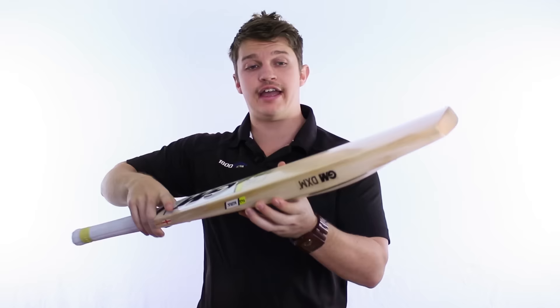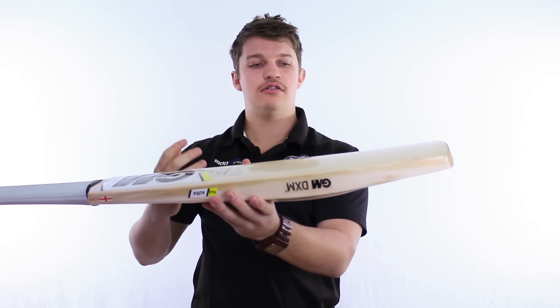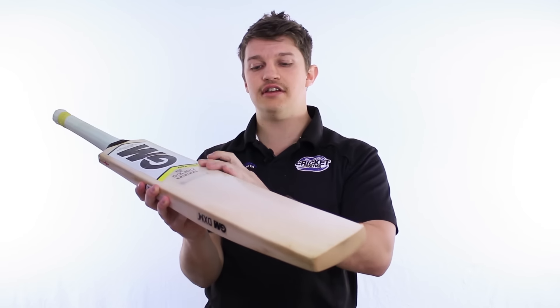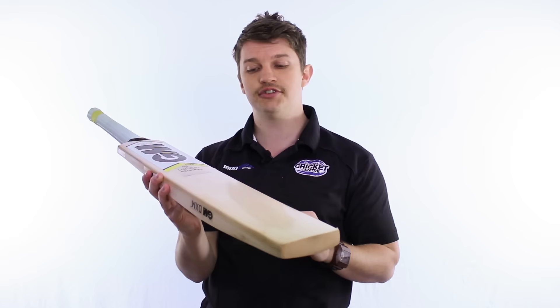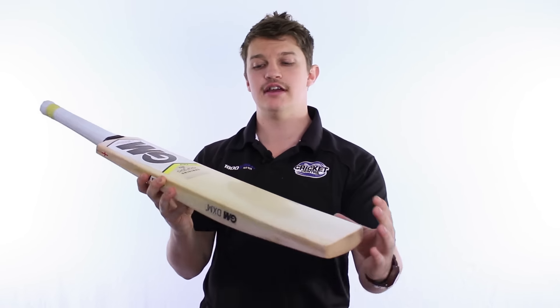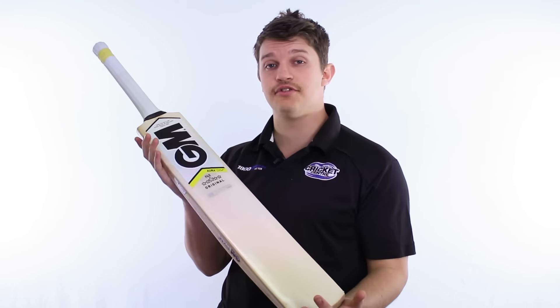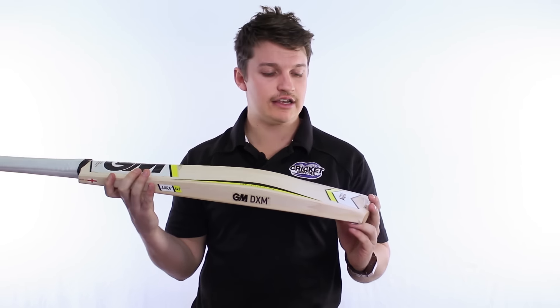The F4.5 camber on that bat is going to help extend the width of that sweet spot and make it a lot easier to roll the ball off the edges. The 4.5 is basically the mid of Gunn & Moor's facing profile — you've got an F2, 4.5, and a 7, which refers to how flat or how round the face of the bat is. But a really nice shape, great decals as you can see — it's the same as the rest of the range, they've just put a really nice dash of yellow in there to distinguish it from the Maestros and the Octanes.